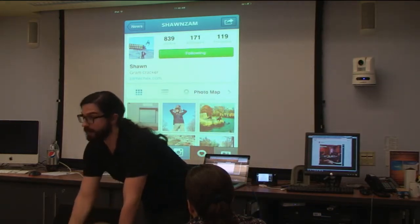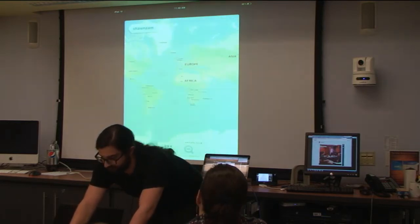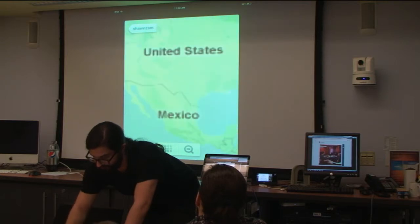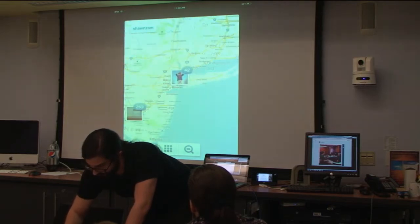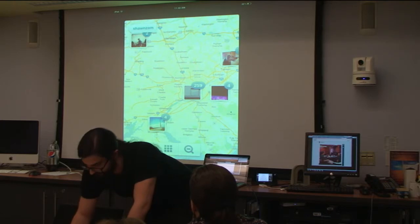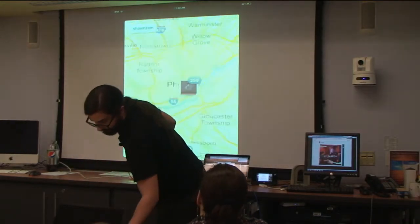Can you find people on the profile? Absolutely. I just want to show you one other thing that's cool — this is Sean Zam's photo map. Let's take a look at where Sean Zam takes pictures. I guess Sean Zam's in Philadelphia, he's in New York, he's in Trenton — he's all over the place. A lot of activity in Philly, so let's take a look at those.